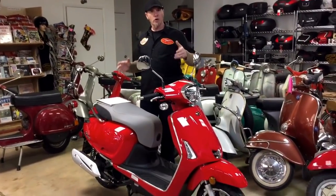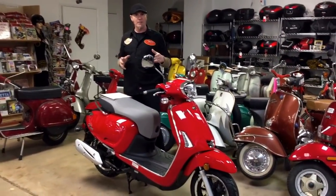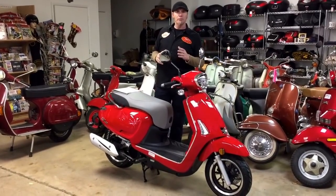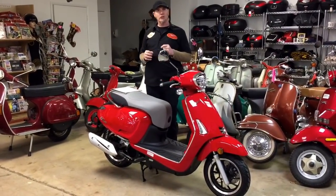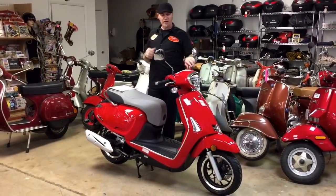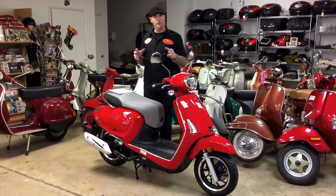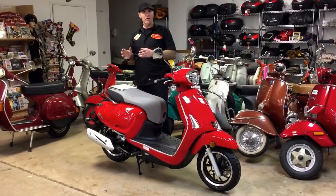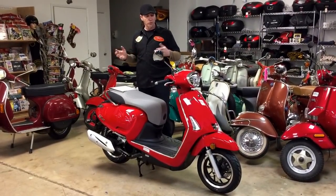What we do like about it is it has the retro look without being comical. A lot of the stuff that came out had what they considered to be retro styling, but it really didn't look good — it looked more like a cartoon version of a bike. This, I think, looks great. I think it's in the same category as the new Piaggio Vespa Primavera as far as the aesthetics of the bike. Really nice.